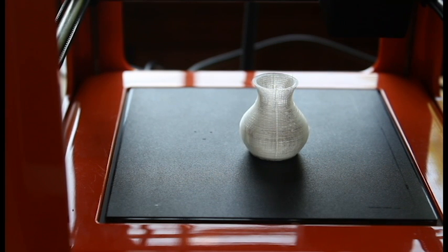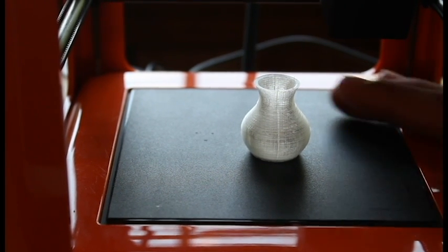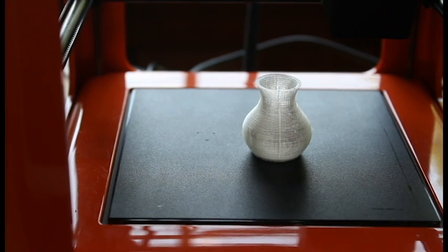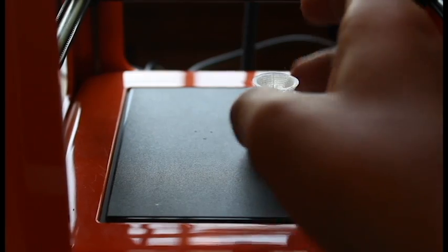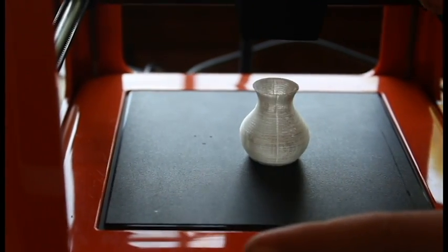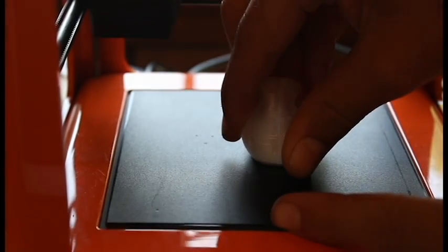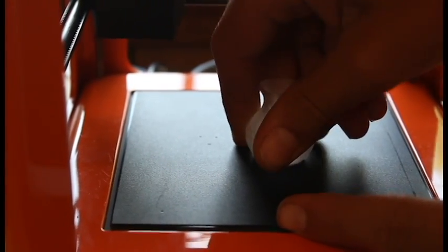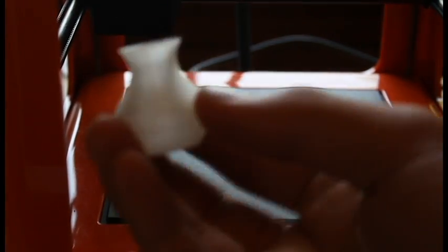Okay, guys, so there were the time lapses — I hope you enjoyed them. But now out here, you can see this little vase I just printed. It just stopped, actually. So, to get it off, you can either take it right here — my hand looks so big — and just wiggle it a little bit. Sometimes they'll come off, sometimes they won't, and that one did. The little vase popped right off.